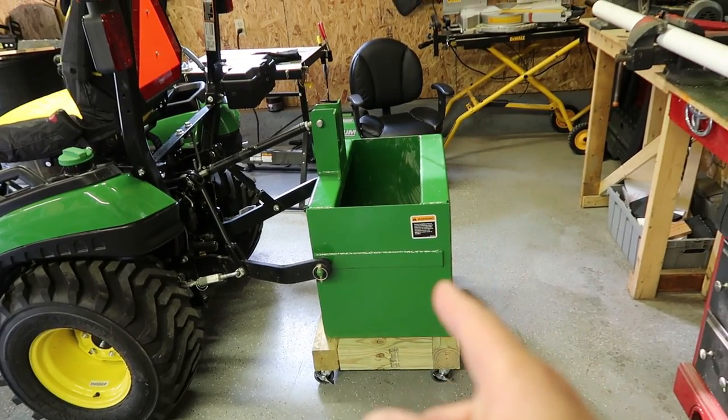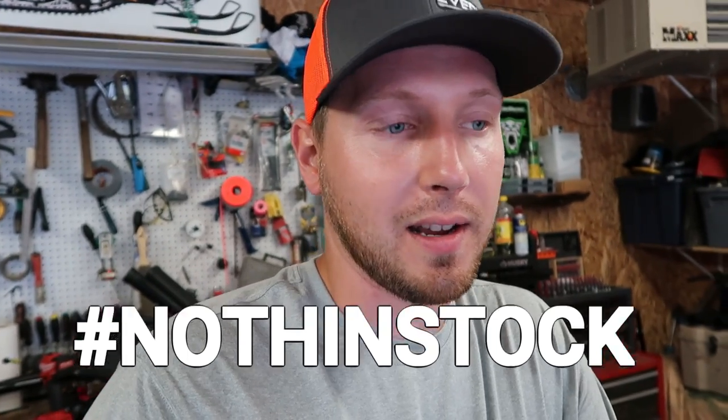I'm going to do a video on this ballast box. A lot of my fishing subscribers are probably going to click off, and that's fine — we sometimes do random videos, snowmobile videos, things like that. But I do like to do DIY stuff, building and designing different things, being creative, modding things out. Nothing stock — that's the motto around here. There wasn't too many ballast box build videos out there on the web, so hopefully this will inspire some of you guys.